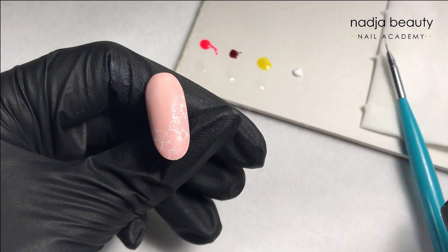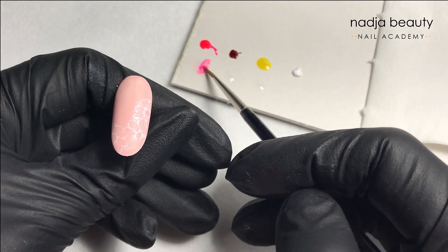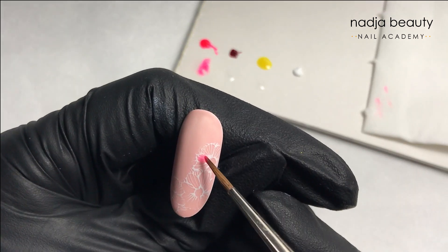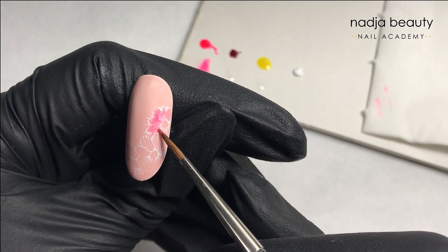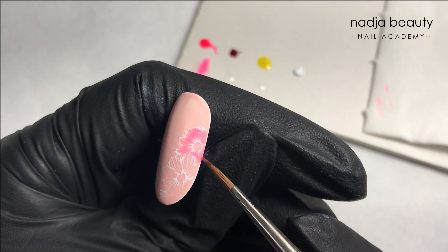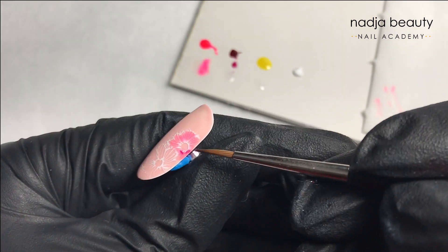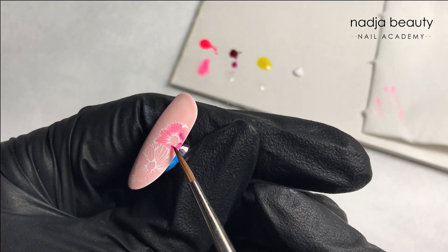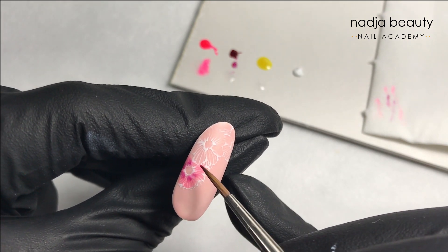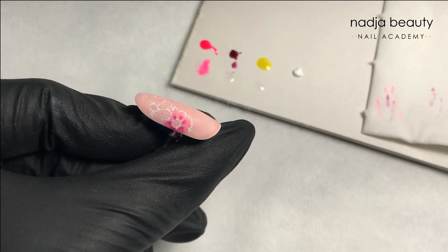Using a design detail brush number three, I will first mix a little bit of the pink polish with the clear. After mixing, always clean the brush so it doesn't get overloaded with color. Then just fill out the flower area. Now I'm taking the color concentrate with a clear or some darker gel polish for the centers of the petals, showing depth along the center of the flower — not everywhere, just in the center of each petal. Just blend a little bit; it's easy when it's still wet and not cured.